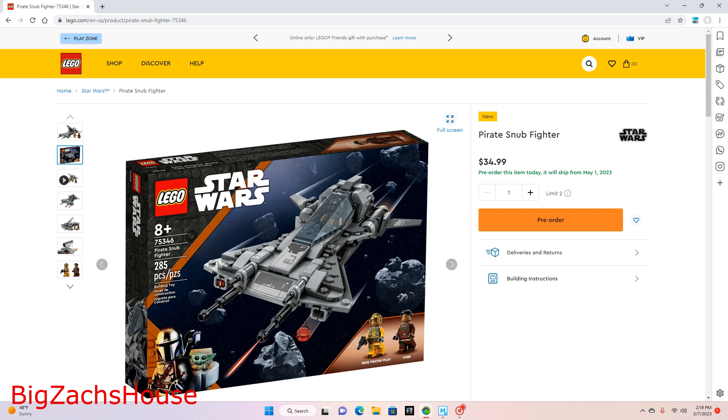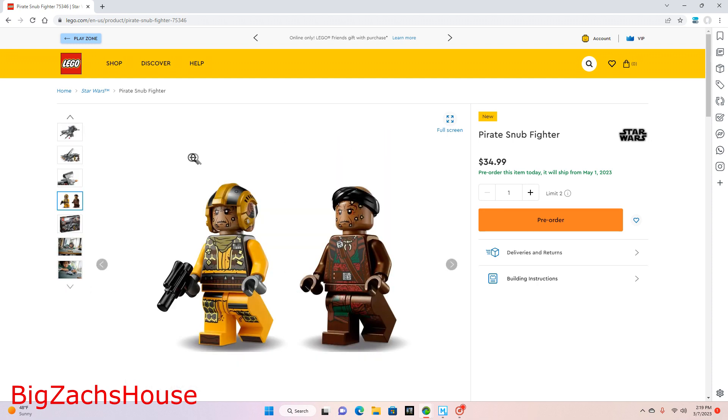The box art and the set look really, really cool. I'll be doing more style videos like this in the future. If you're new here, slap that subscribe button, give this video a thumbs up, and let me know what you think.